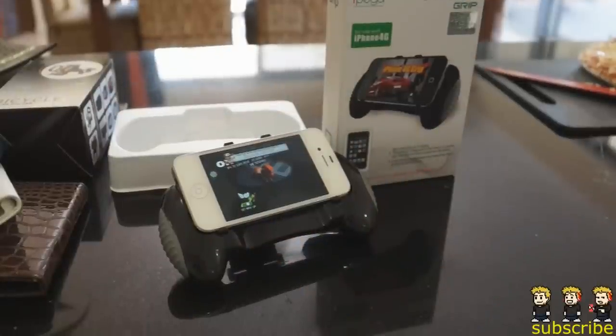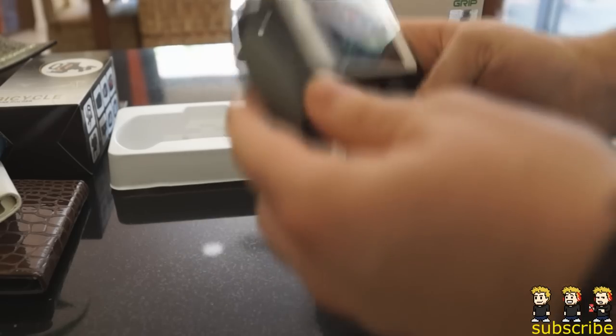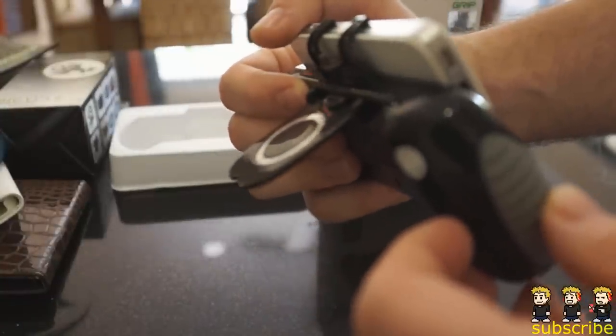Hey everyone at Live Tech Australia as well as everyone on the iPod Touch World watching this video. I have a brand new giveaway for you guys, and it's for this really awesome iPhone 4G grip. It's a very simple product but it definitely does improve the gaming experience on your iPhone.